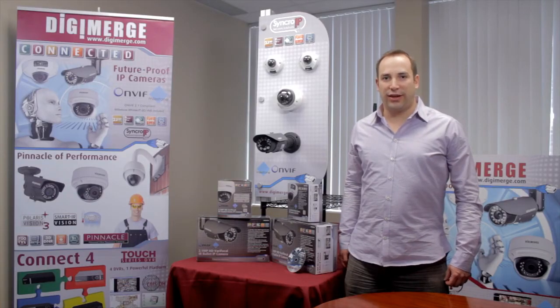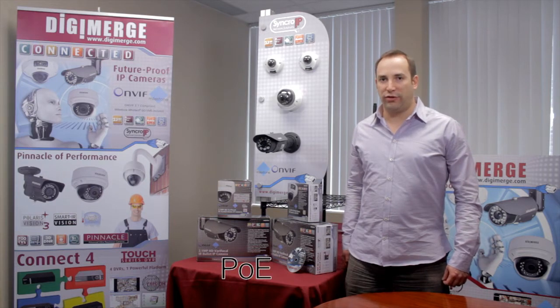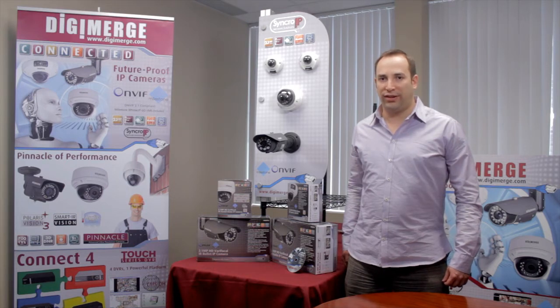For easy installation, the cameras support PoE Class 3 for power, video, and audio transmission through one Ethernet cable. They also support 12V DC power.